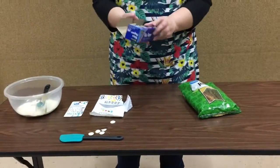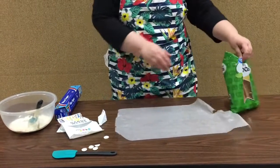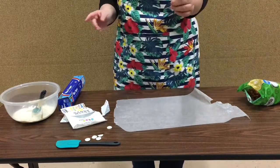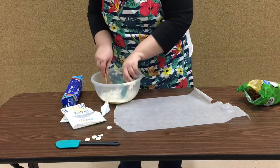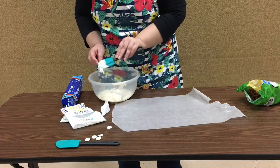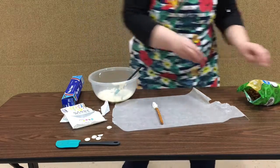Now what we're gonna do is take our wax paper and lay out a sheet so you can lay it on there and it doesn't stick. You're gonna take your first pretzel like this and dip it. I should have gotten a smaller bowl, so make sure you're using a smaller bowl so you have a way to dip it. There is what it should look like and we'll do a couple more.